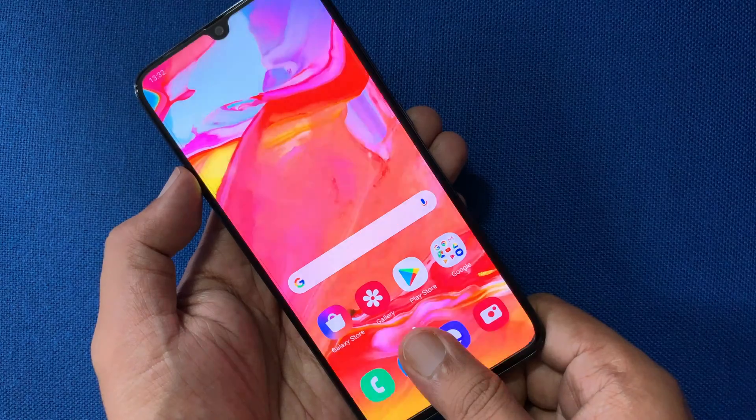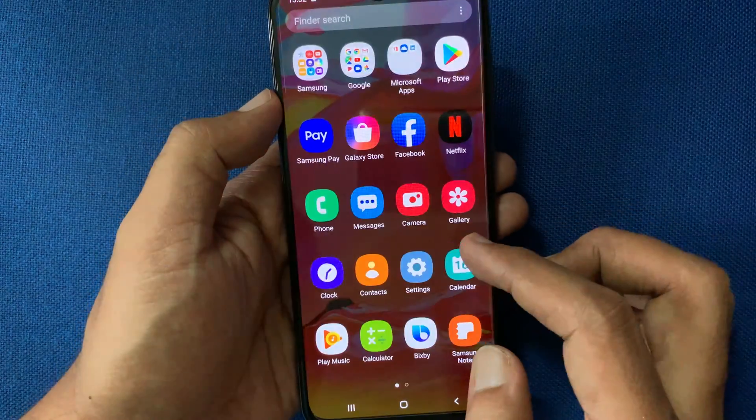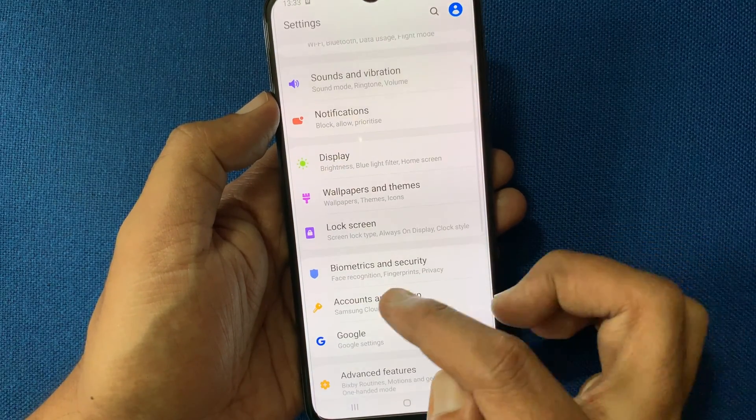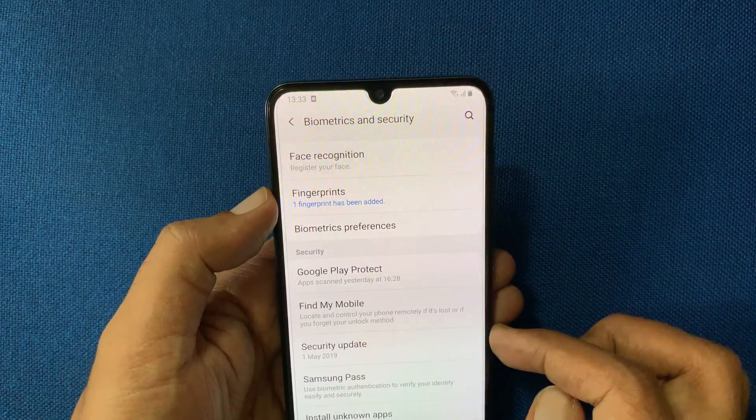First, unlock your phone using fingerprint. Now tap Settings. From Settings, tap Biometrics and Security. Tap on Fingerprints.